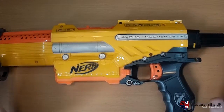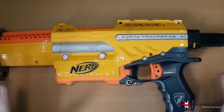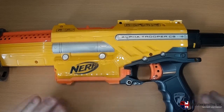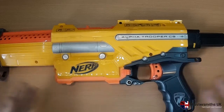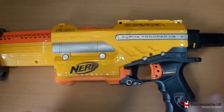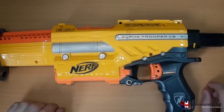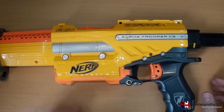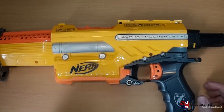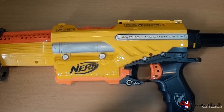You might recognise this in front of you. It's an old Alpha Trooper CS18, the old yellow version, the original Alpha Trooper. You might be asking why is this here in 2015 — it's obsolete. Well, I thought the best way to introduce our new product was to work from the beginning of the Alpha Trooper series and to show you the improvements and changes we've made with the product.